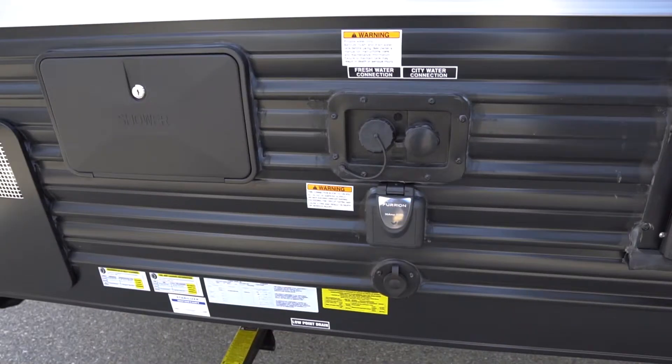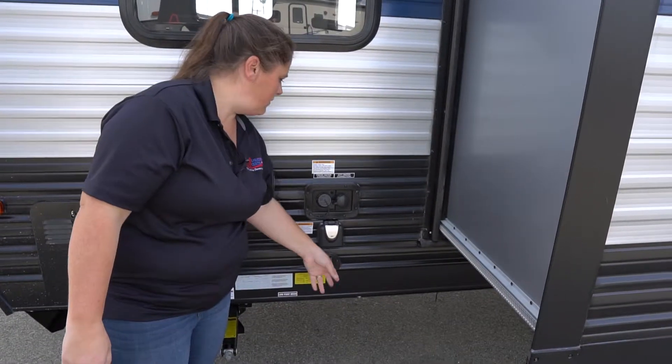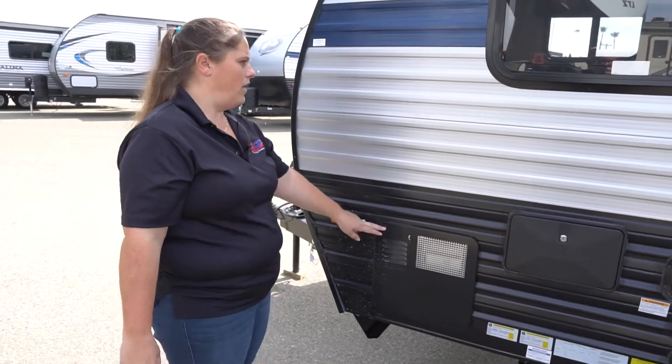Up front here is going to be your hookup for your 30 amp power, and then cable hookup, water hookup, outside shower with hot and cold water, and then the back of your hot water heater.